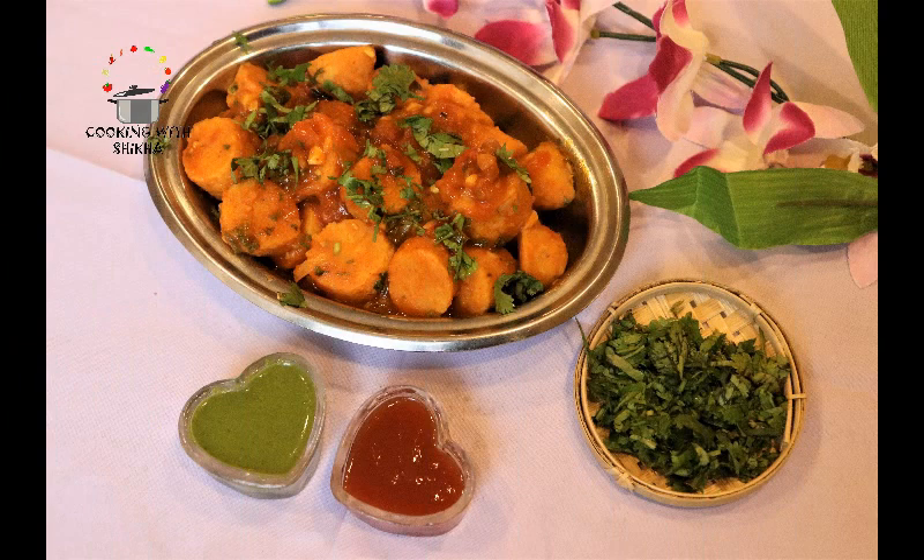Let's eat the rice balls. If you liked the recipe, please do like, share, comment, and subscribe to my channel. Until then, happy cooking. Bye-bye.